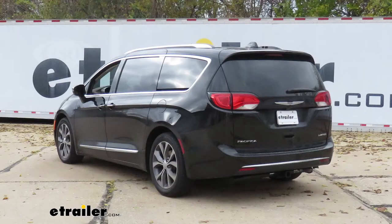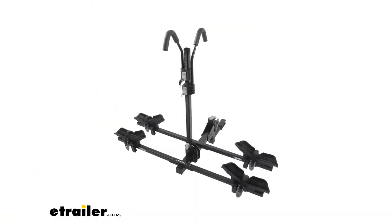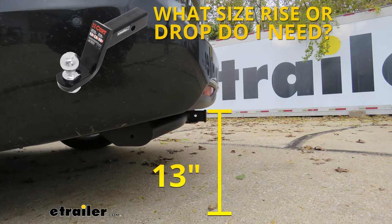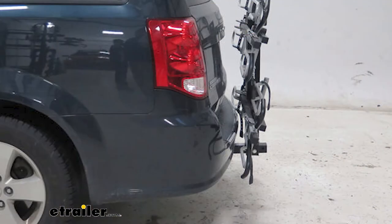I'm going to give you a couple of measurements to help figure out which hitch mounted accessories to get. From the ground to the top inside edge of the receiver tube opening, it's going to be about 13 inches — so if you plan on doing some towing, chances are you're going to need a ball mount with a rise. From the center of the hitch pin hole to the edge of the rear bumper, it's going to be about 5 inches, which helps figure out if any folding accessories can be stored upright without contacting the bumper.